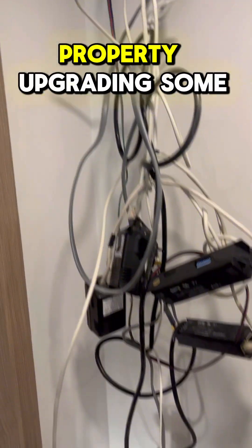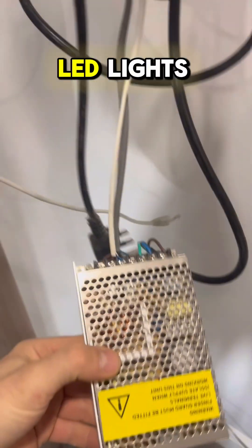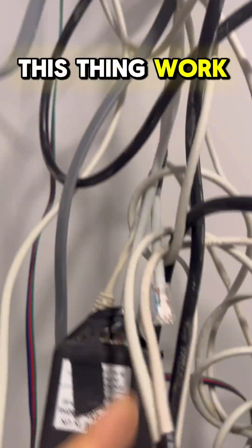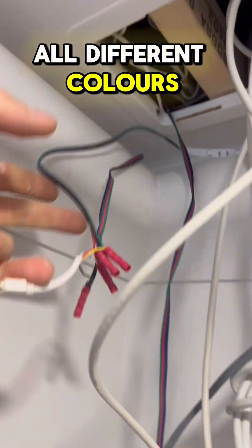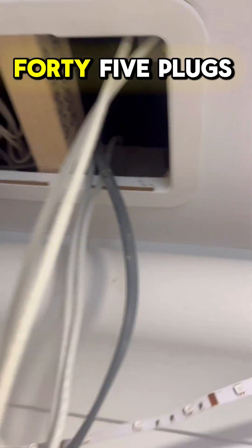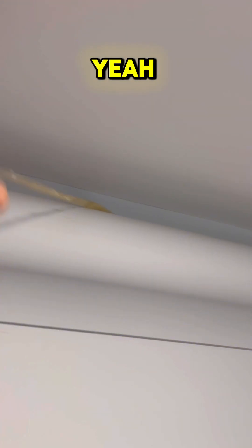Here we are at this property upgrading some LED lights. Look at what they used to have in there — this thing worked with music, worked with all different colors, but look how many components it needed: a plug, an adapter, RJ45 plugs. Yeah, it's time to sort this out.